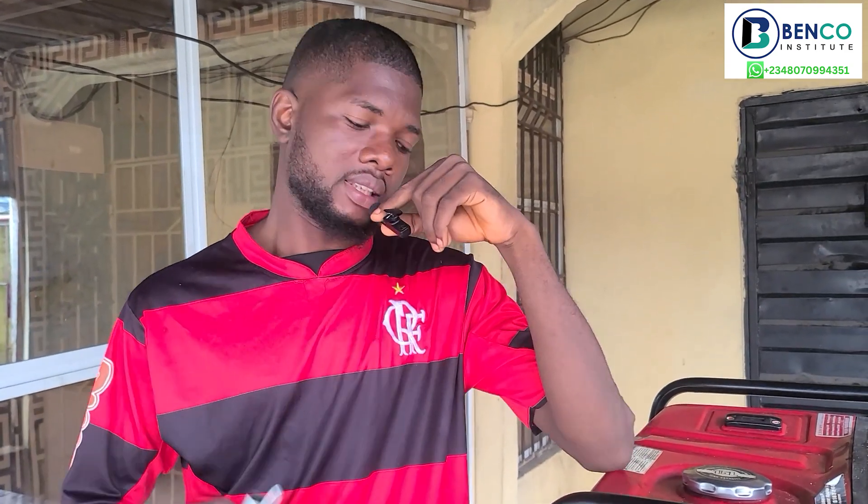Hello guys, welcome to another class on Benco Institute. I'm your very own Gideon. On today's class we'll be looking at the very tools you should be needing as a generator user, a generator technician, or even a mechanic. Let's assume you are new to generator repairs — what tools would you be needing? That is what we'll be diving into in this class, so without wasting much of your time, let's dive straight into the video.